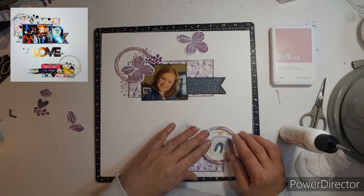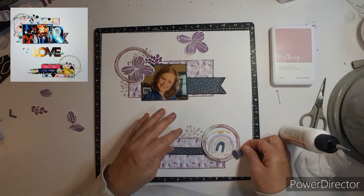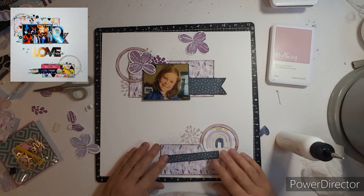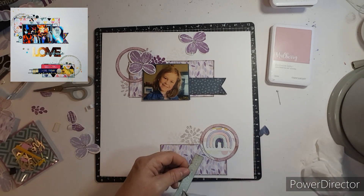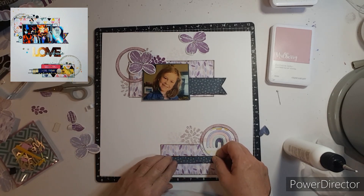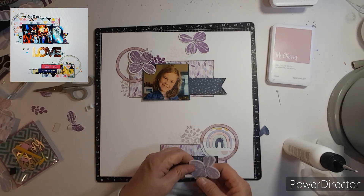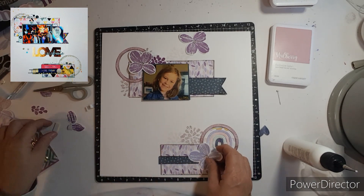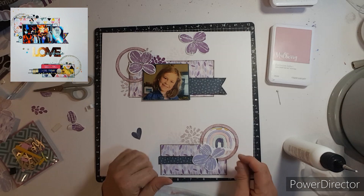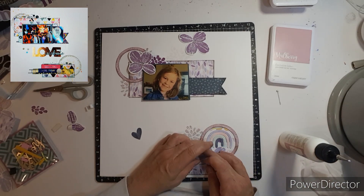My granddaughters love rainbows and I love using them on their layouts — just kind of fun. I have that heart and I forgot to put it on my page; it must have fallen off. I really like bringing that blue down since she has a blue jean jacket on, and that's why I'm using some of the Harbor polka-dotted paper up top, then bringing a little scrap down on the bottom just to help carry in some of the blue.